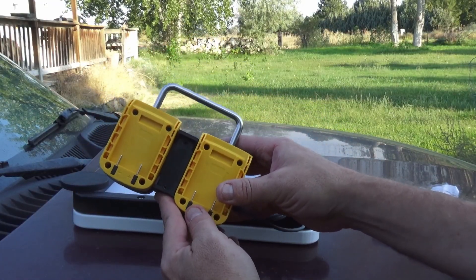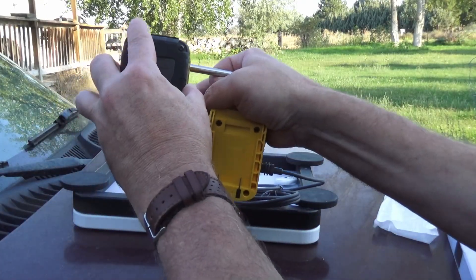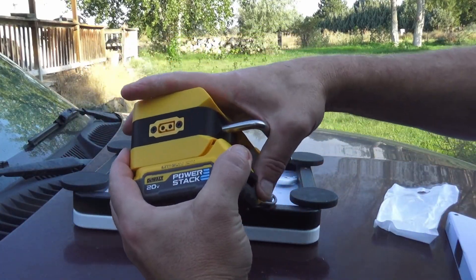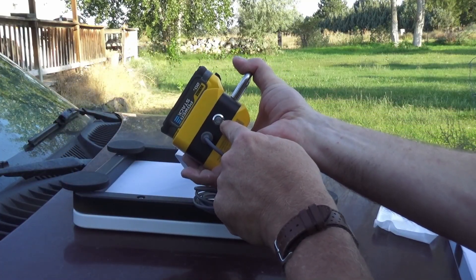This will take Dewalt batteries. So we have a Dewalt battery here. We're just going to lock it into place, and now we can see our power light is lit up.